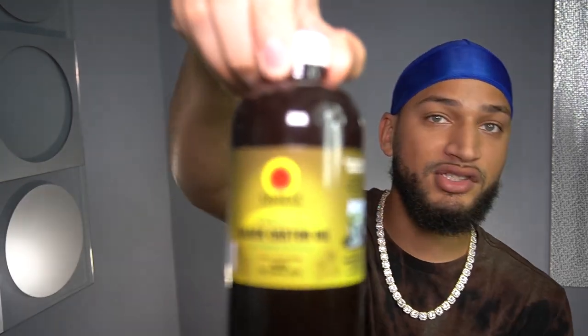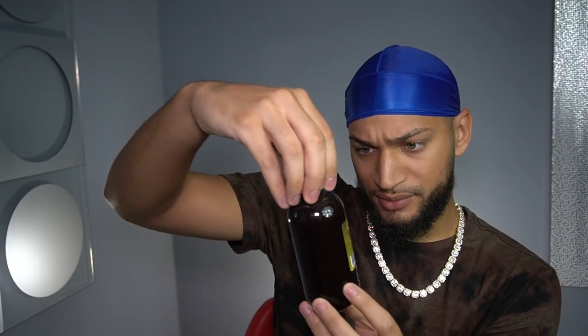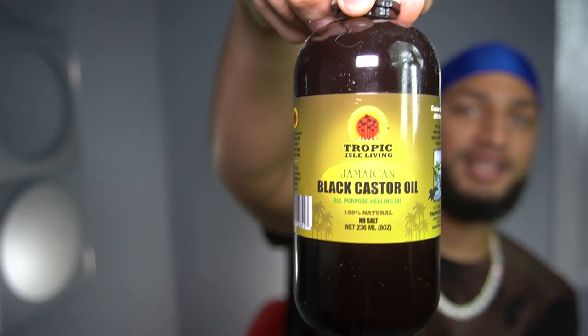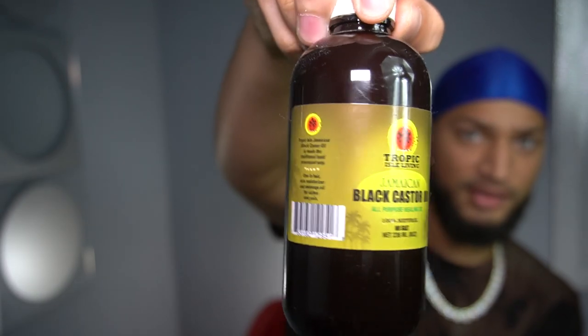First you want to go with the Jamaican black castor oil. I did buy this from Amazon. You want to make sure it's 100% natural and this one has no salt — all purpose healing oil. This product right here I've seen work wonders, bringing back hairlines and doing so much magic. Make sure you guys cop some of this. It's a very thick product, it doesn't smell the best. It's honestly just for the health benefits that this castor oil is going to provide for you.